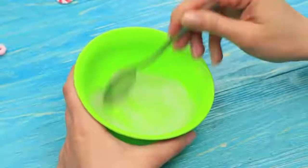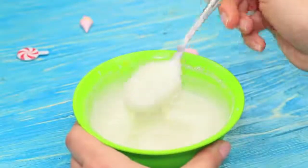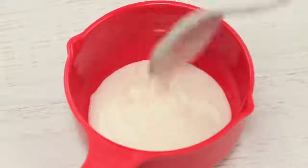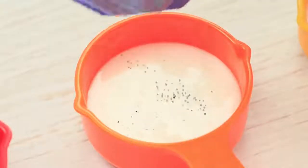Slightly whip one egg white and add four to five ounces of powdered sugar. Mix it to get a smooth consistency. Put the sugar glaze you get into a few containers and add different food colorings into each.